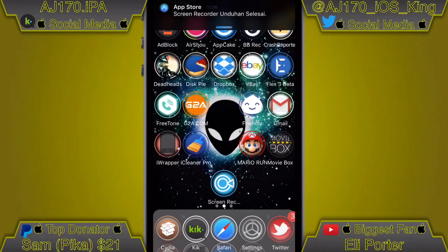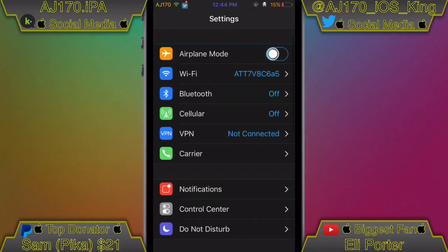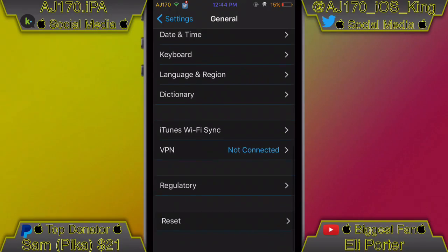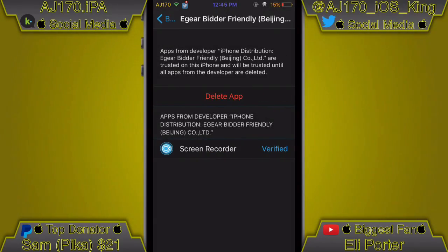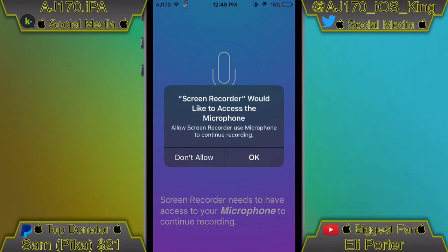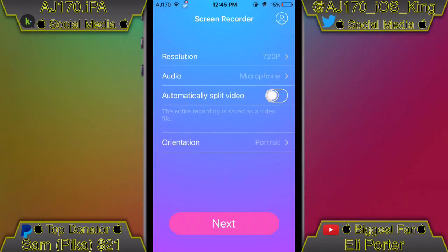If you click the app it's going to say 'Untrusted,' so open up Settings, scroll down and find the General tab, tap on that, scroll down to the bottom to Profiles & Device Management, click on that, find the enterprise app, hit Trust, hit Trust again, and wait for it to finish. Now go ahead and open up the app. Give it permission — access to the mic and access to photos — because it needs both of those in order to work.